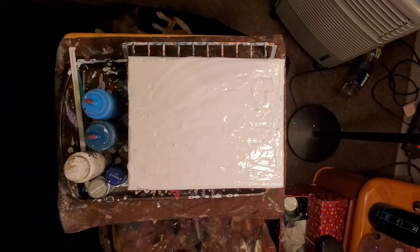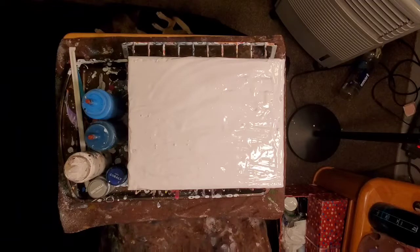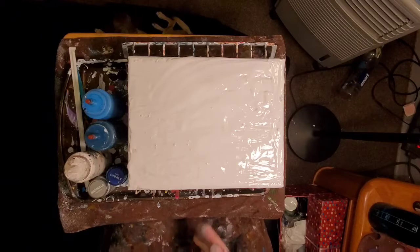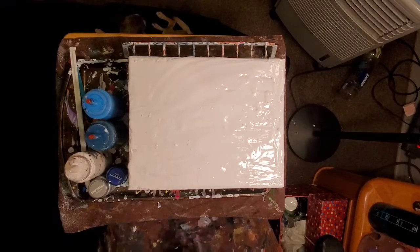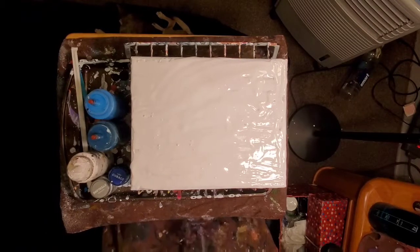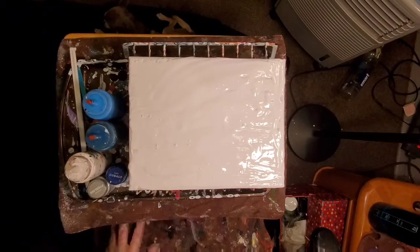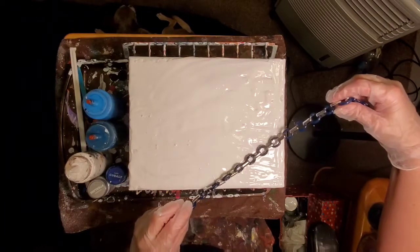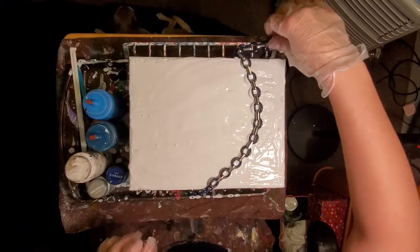I'm not going to spread it too much right now because I'm going to run the chain through it. Gloves — I like paint all over my hands, but it gets a little irritating after a while when you can't get it out from underneath your nails. So, gloves. I can't decide what color I want first. I've got to lay the chain down, but I still can't decide what color I want first. I'm going to lay the chain like a cell and just shake things up.